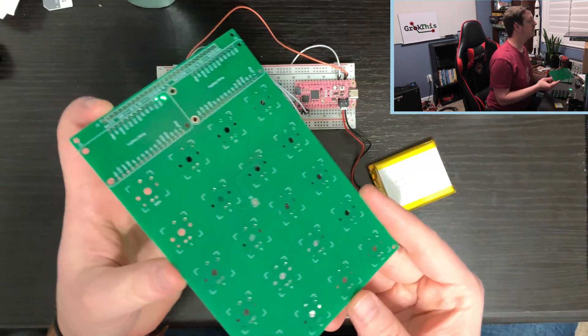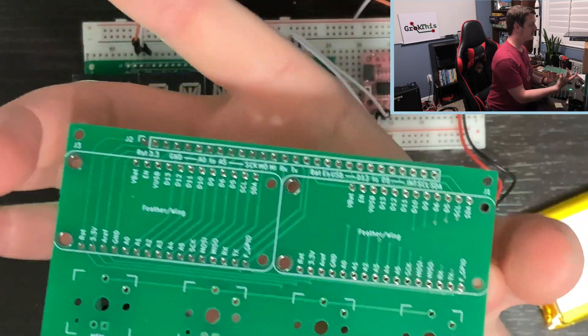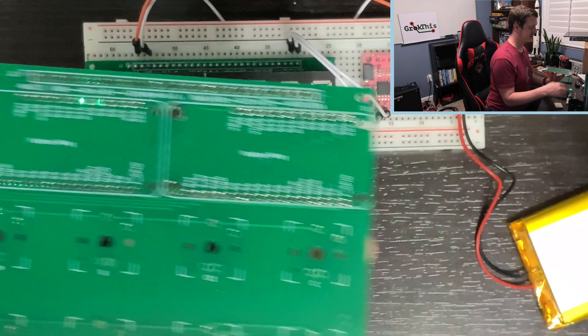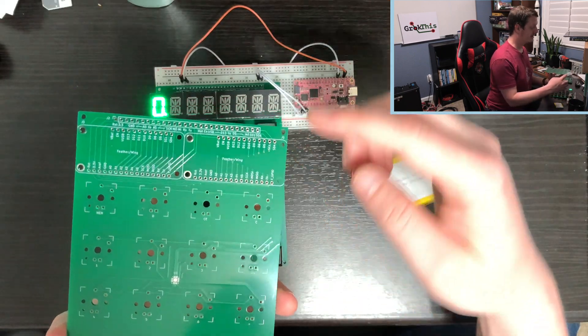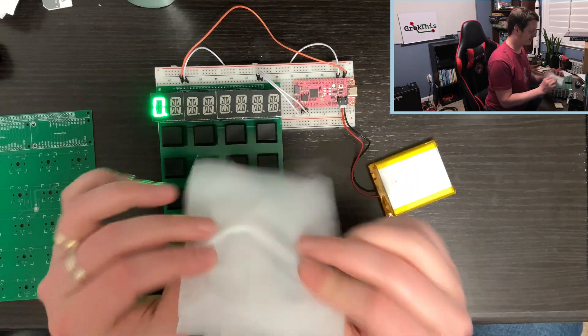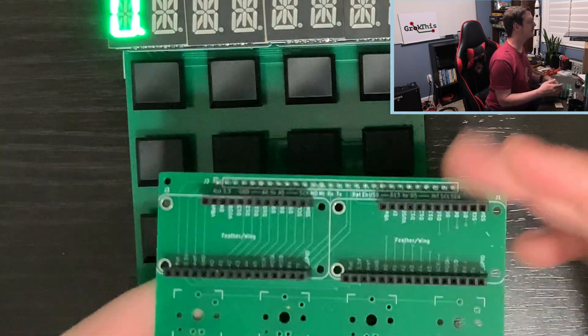Here's the PCB. These are two feather wing slots. You can see they're laid out just like the feather layout. They are wing slots that I have soldered Adafruit standoffs into. Once they're soldered, they look like this.